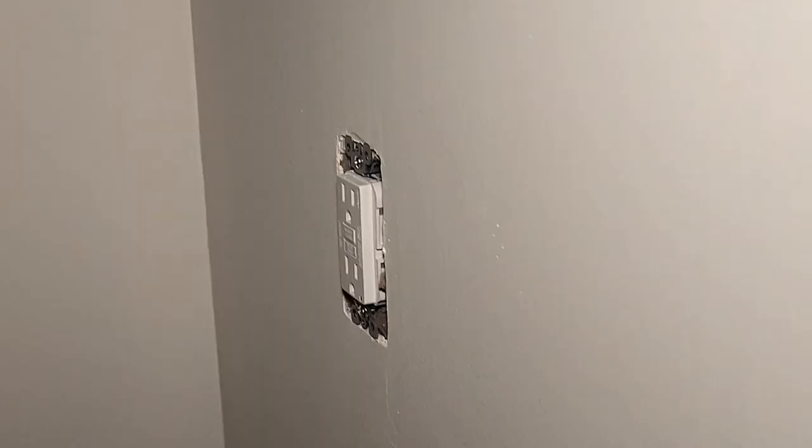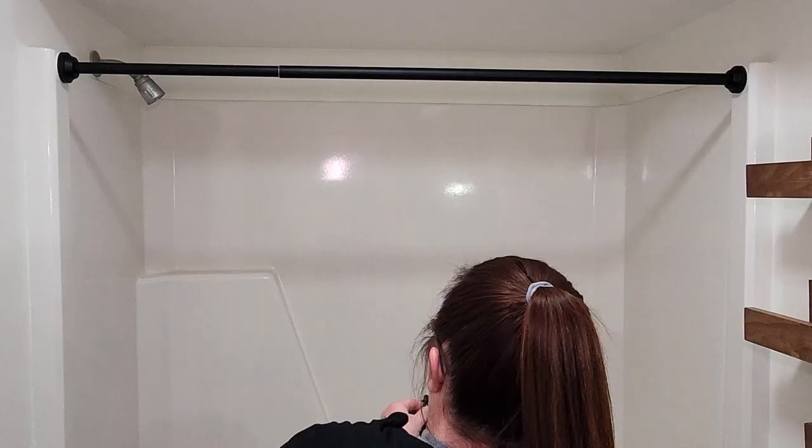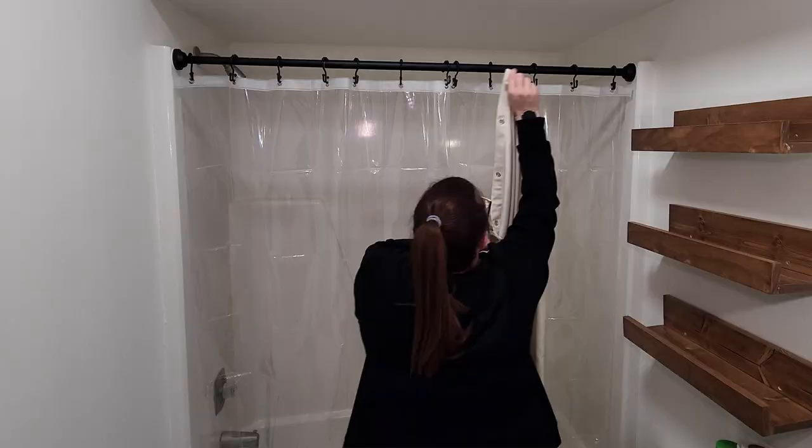For the shower, I went with a matte black tension rod and black double curtain hooks with roller balls that make them glide along the rod easily and won't scratch the finish. I hung the clear liner on the inside, then for the shower curtain, I found this really affordable waterproof curtain on Amazon that actually looks and feels like real linen.